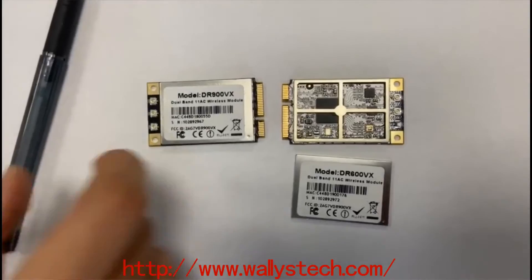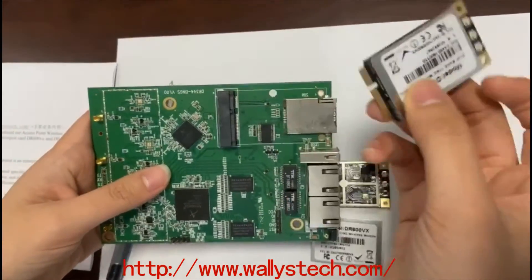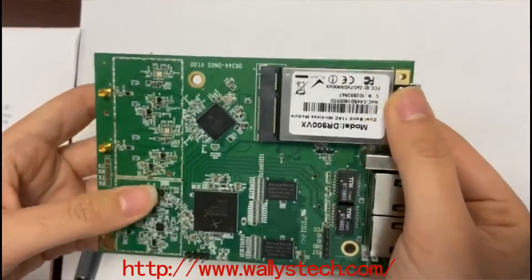You could insert this card into any board you have with a mini PCIe port, just like this.